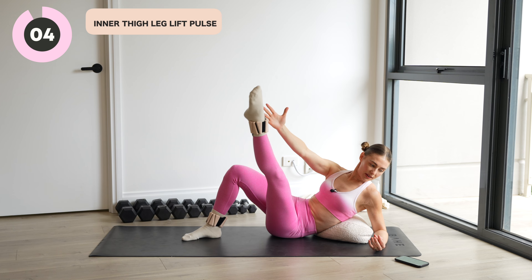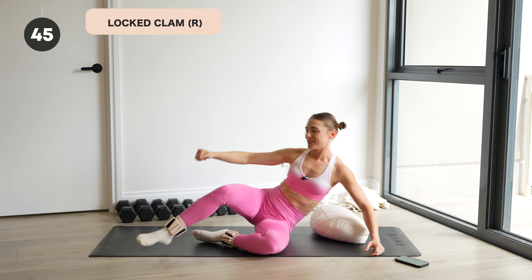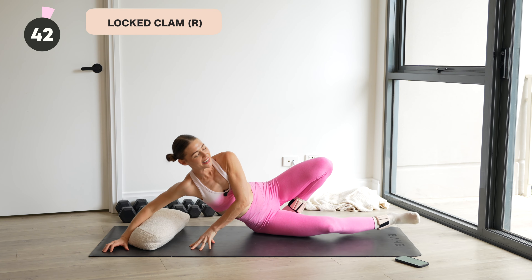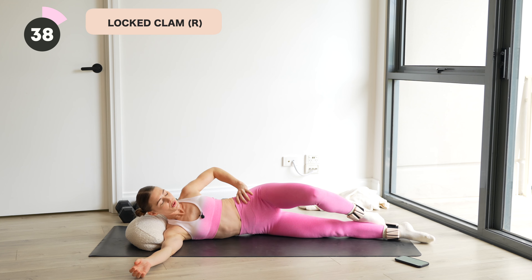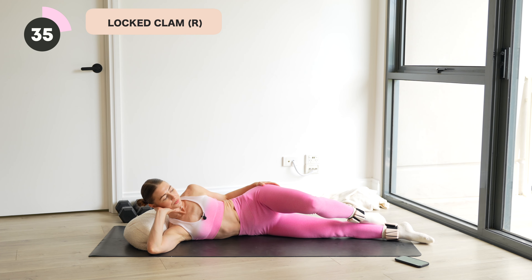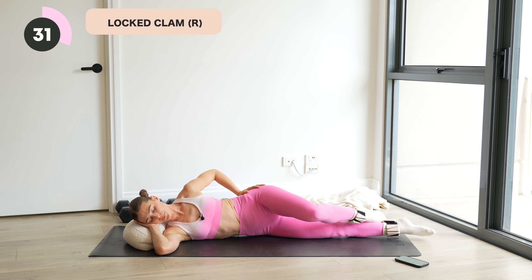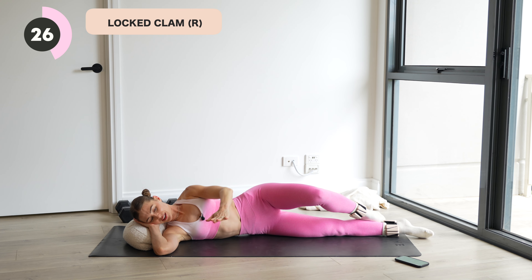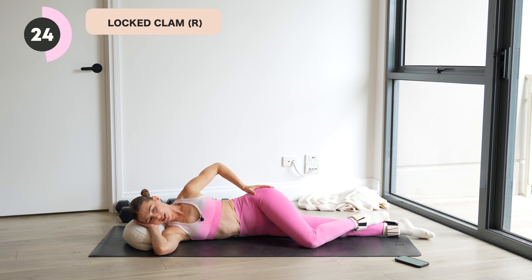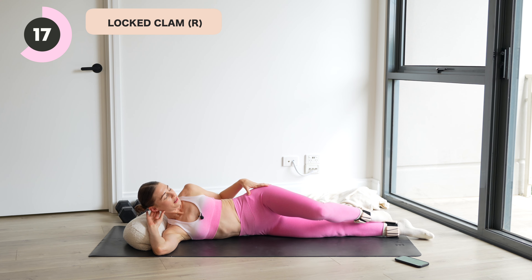Side-lying locked clam in three. Last one, two and one. Swing it around to that right side. All right. So we're going to lock that left foot over and just turn that knee up and let it lower. Waking up those left glutes now. So hips are stacked. Left hip pointing straight forward. This knee is dropping into internal rotation, so it does kind of light up a bit quicker than our traditional clam.